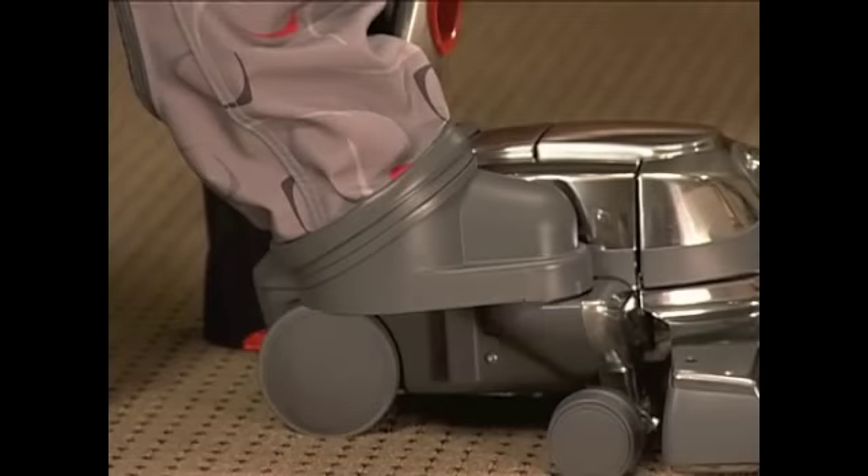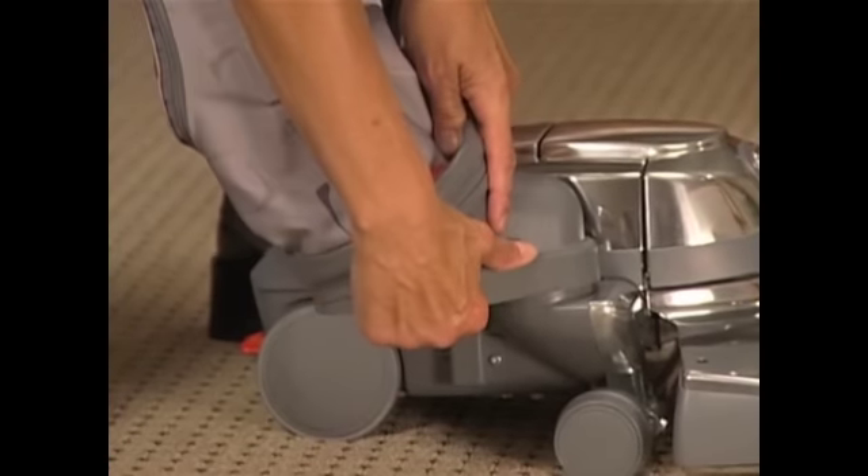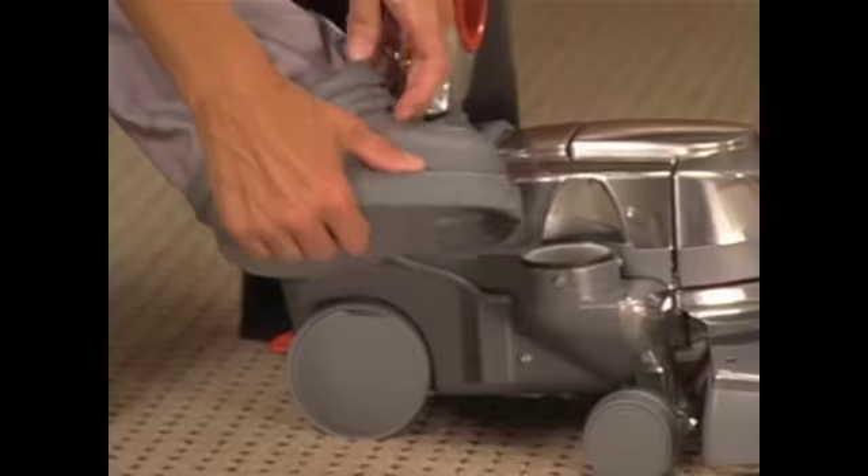The mini-emptor is designed to collect large, heavy particles, which can be emptied by removing the mini-emptor. To remove it, grasp the mini-emptor underneath by its handhold and rotate it away from the body of the Centria as far as it will go, then lift it off.